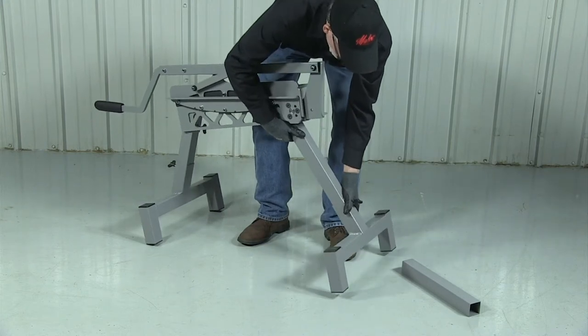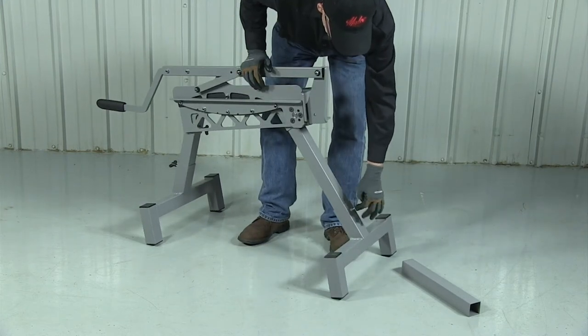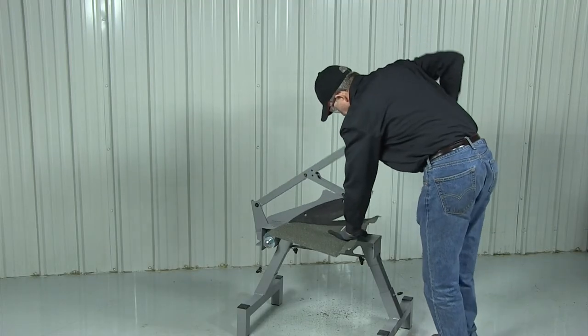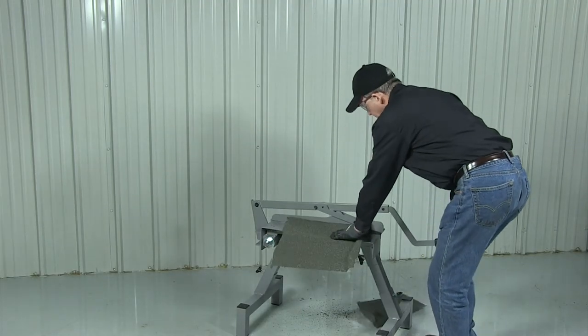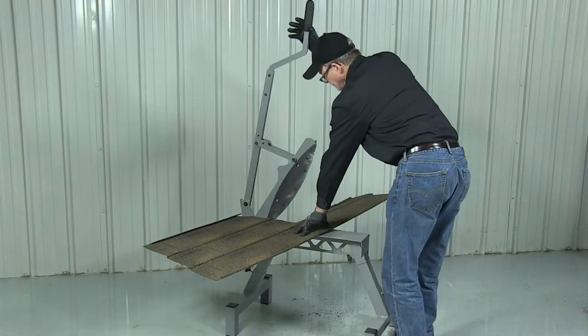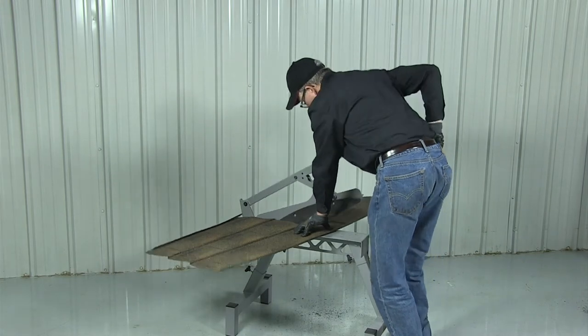A sturdy frame with two different length leg tubes provides the user with two working table height options. The large table surface allows safe, sure control and prevents damage to the workpiece. And the table's feed-through design also allows angle cuts for roof hips and valleys.